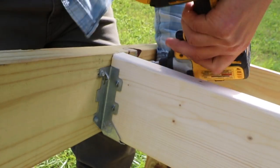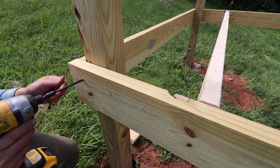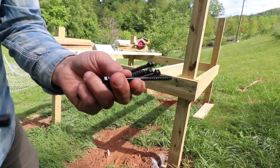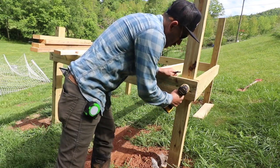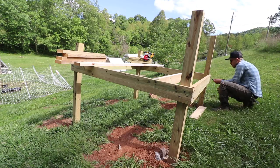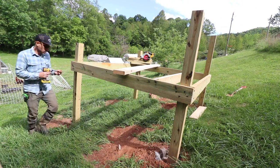I'm using these metal straps to hold up the flooring 2x6s, and then I'm also screwing them in with some timber lock screws just to tighten everything up. I'm using all treated lumber for the flooring and for the 4x4 posts.